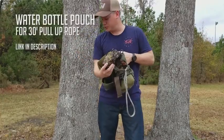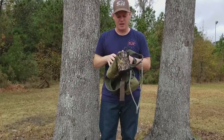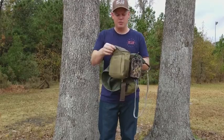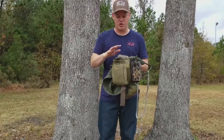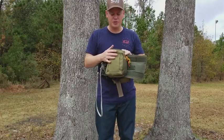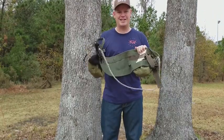Next thing I add is this water bottle pouch right here. This holds my pull-up rope — a 30-foot pull-up rope for pulling up your bow, your pack, your rifle, whatever you're hunting with. It never leaves the sit drag, so I always have it on me. This is a military surplus dump pouch. On the right-hand side I keep my tree tether — it never leaves the saddle. When I'm hunting and my tree tether goes around the tree, my lineman belt goes in this pouch so there's no excess ropes hanging off my saddle. On the left hip, I keep my bow hanger, my bow strap, and my accessory strap.